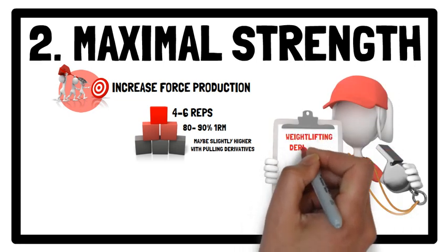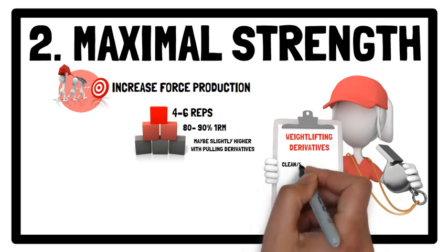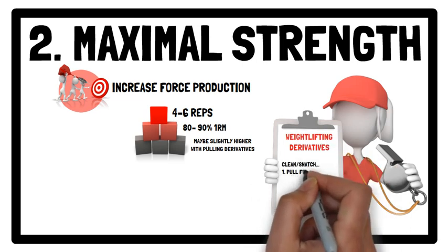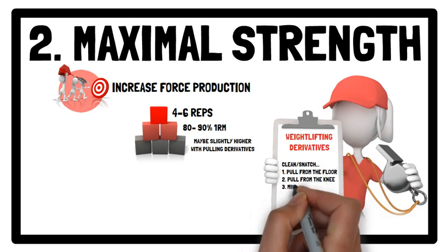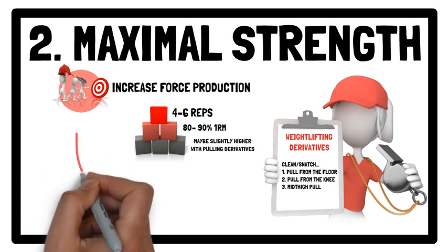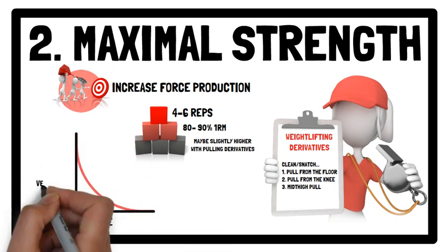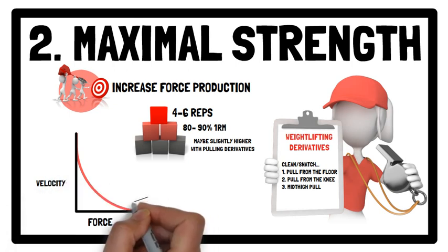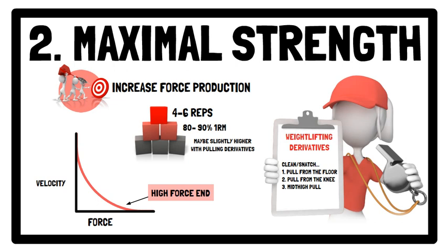Weightlifting pulling derivatives to emphasise force production include the clean or snatch pull from the floor, the clean or snatch pull from the knee, and the clean or snatch mid-thigh pull. In terms of the force-velocity profile, the use of heavier loads will target the high force end of the force-velocity curve.